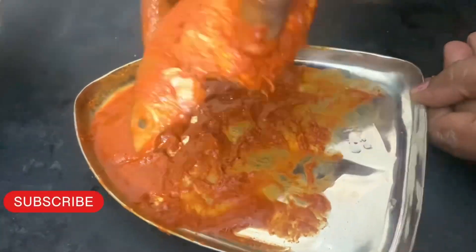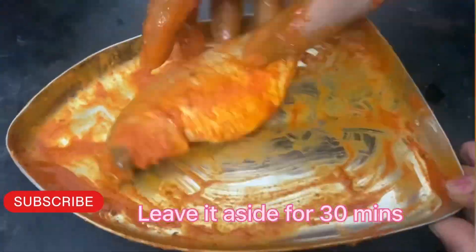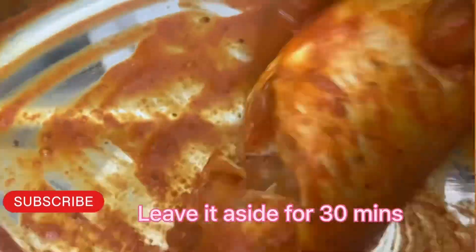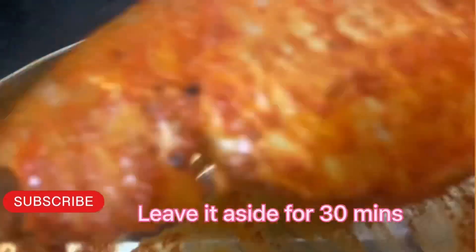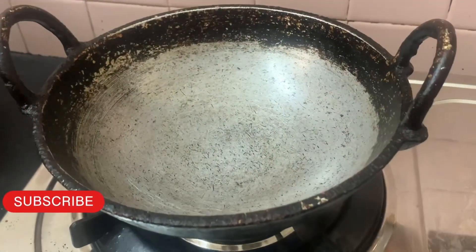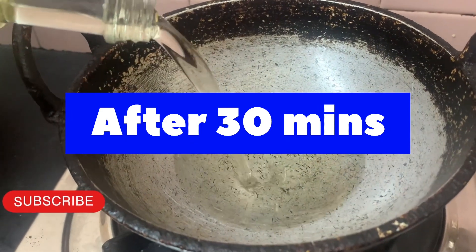We can add half an hour to this. Now we will take a little time to fry it.